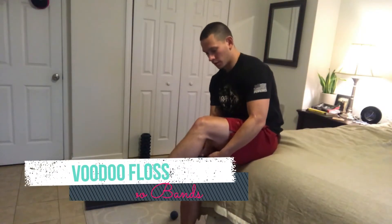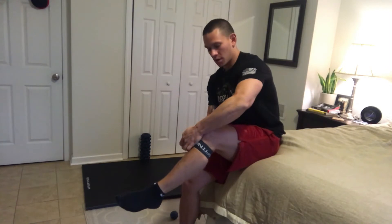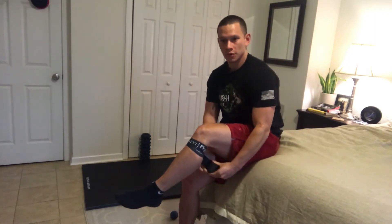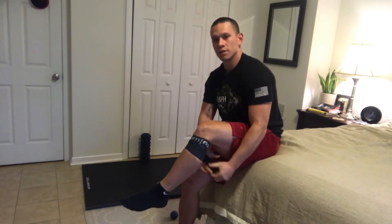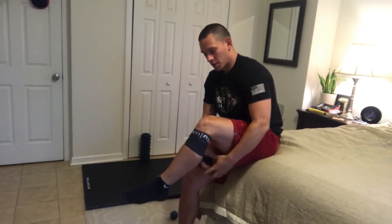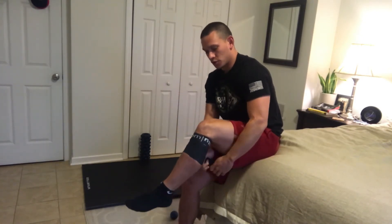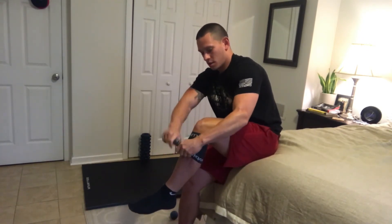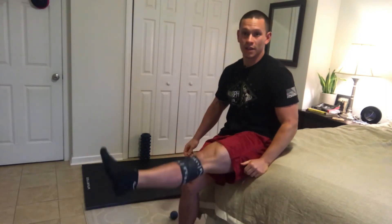Last but not least, I'm going to wrap the knee with a voodoo floss band. I'm going just below the knee, trying to get the band right under the patella — about four to six inches. The general rule of thumb is 50% tension, 50% overlap for these bands — going over itself, creating a little compression, but not so much that it restricts blood flow. Just enough to distract that area. Tuck it in on itself, and then essentially just move around.